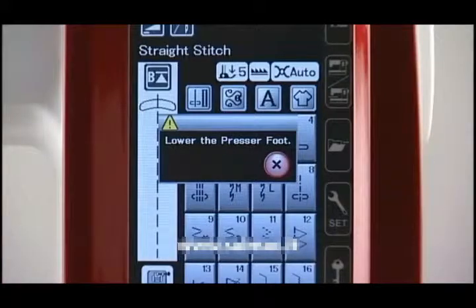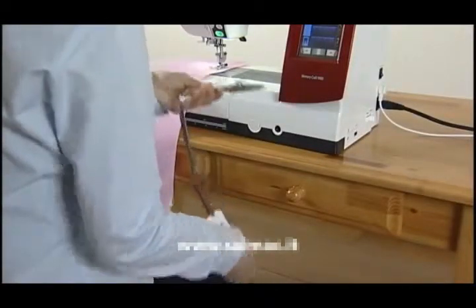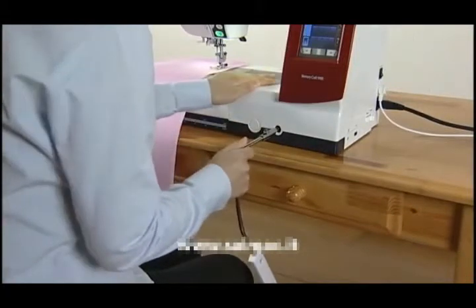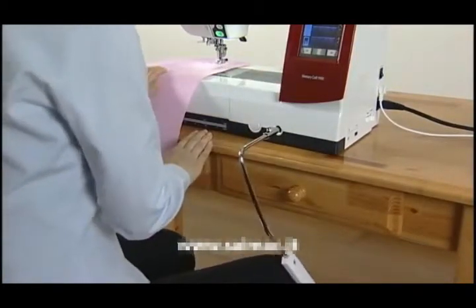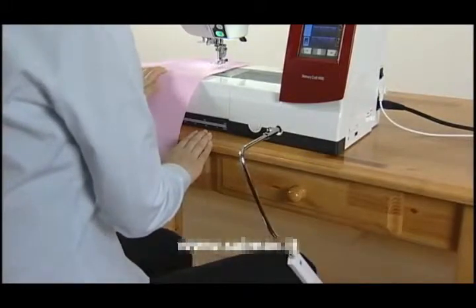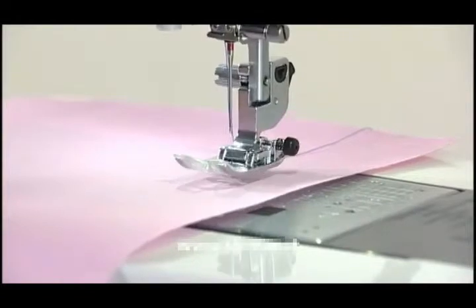The screen will show a message to lower the foot. The knee lifter is useful when sewing patchwork, quilting, etc., since it allows you to handle the fabric while your knee controls the presser foot. See the instruction manual for more information.